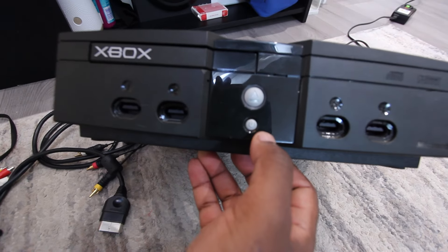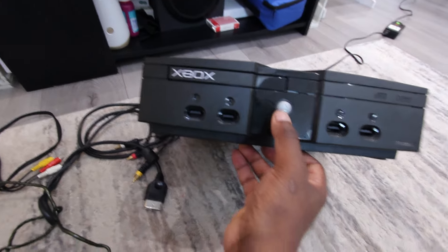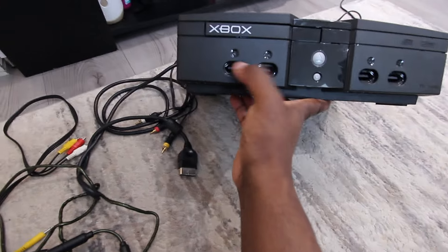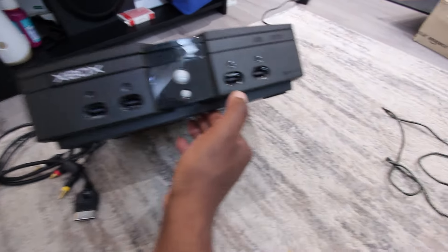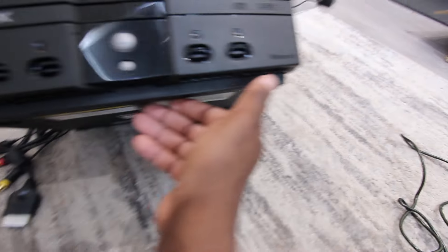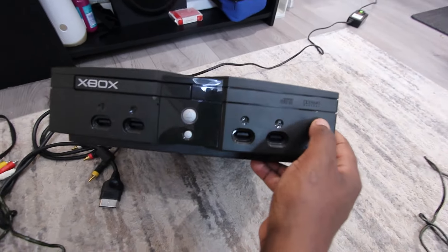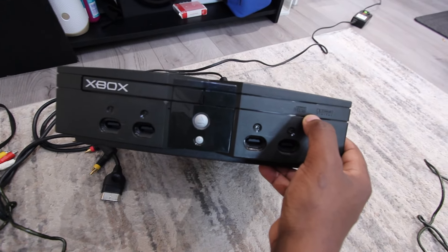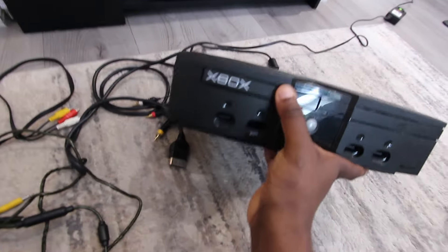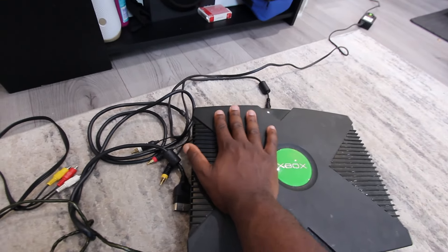On the front it has an on/off button, a massive eject button, and some weird connectors I've never seen before — four connectors total. It says 'Microsoft' right there, and on here it says 'Dolby Digital.' There's a disc as well, and there's a disc tray right here. It's a little bit dirty but it's massive — look at my hand.